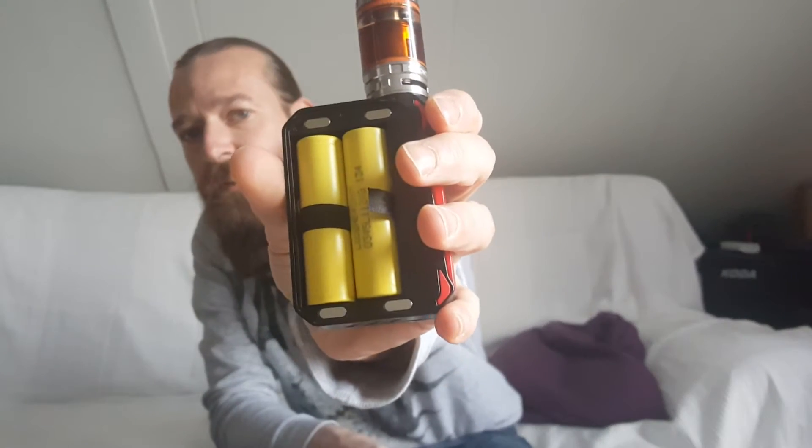It delivers 220 watts and gets its power from two 18650 batteries. I'd advise using strong ones.